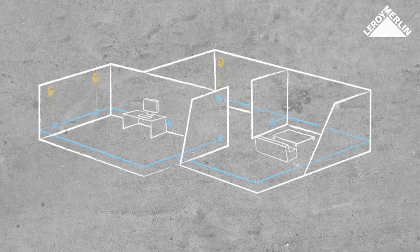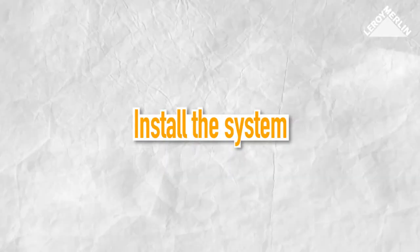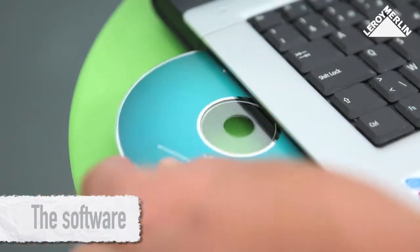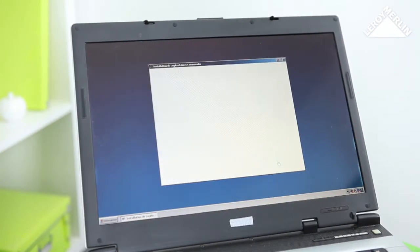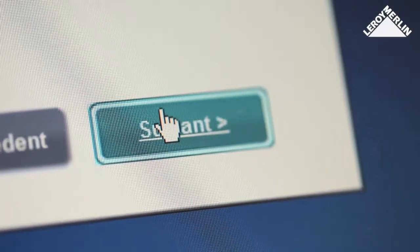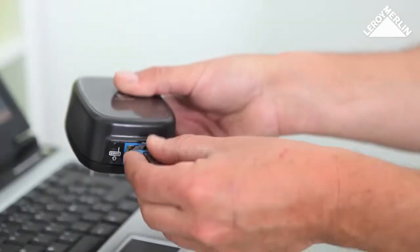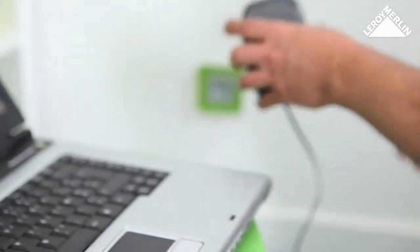Start off by installing the manufacturer's software on your computer. There will be help messages to guide you through the installation process. When a message is displayed on the screen, connect the blue cable to the network port, then plug it into the wall socket.